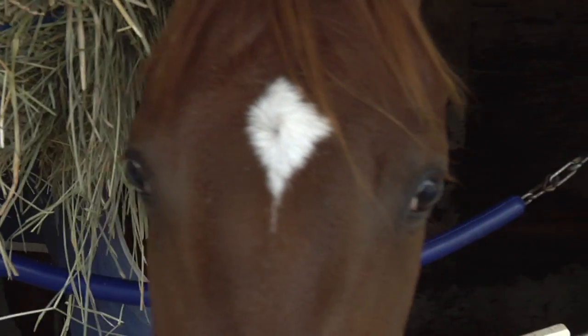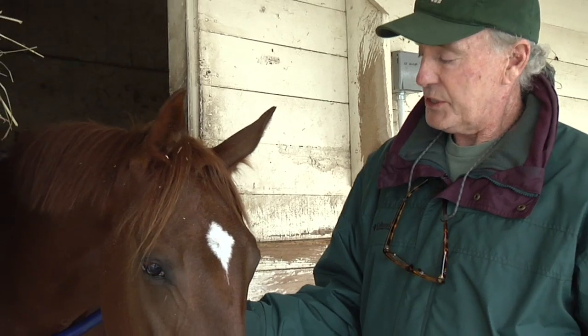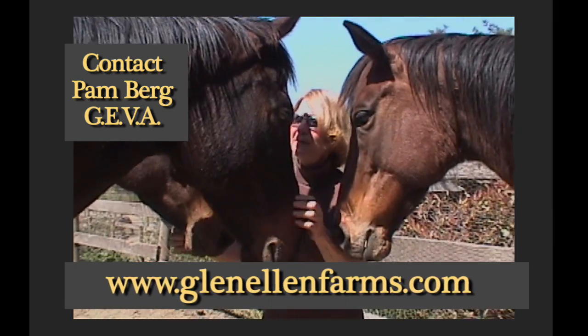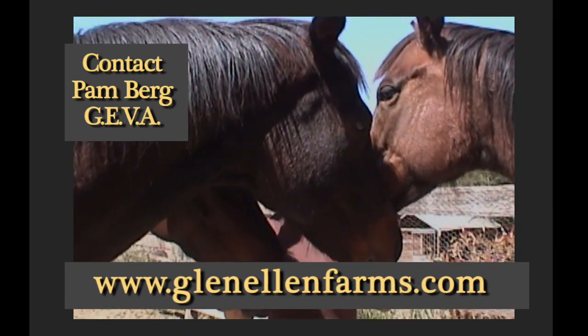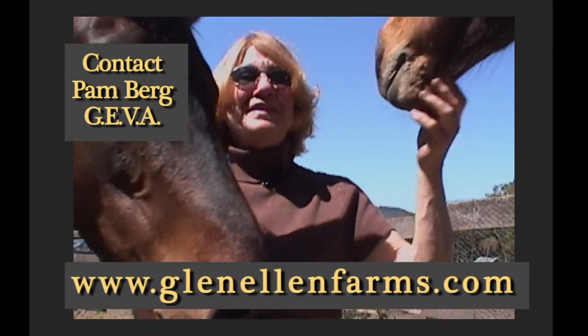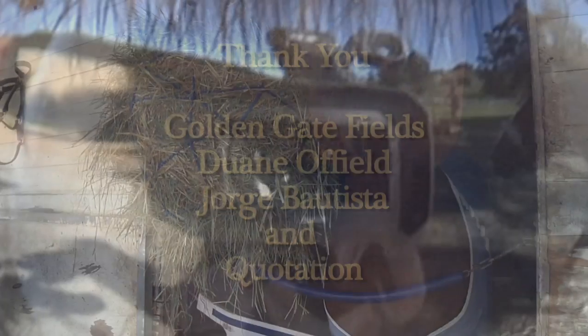Once you've written down the letters and numbers on the horse that you're inquiring about, then you can contact the breed association and they will provide any information that will be available. If you wish to adopt a racehorse, I suggest you contact Pam Berg and her Jiva Foundation, and Pam will be more than happy to assist you in any way possible. I'll see you next time. Bye.